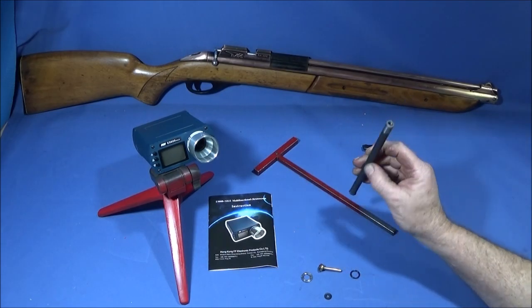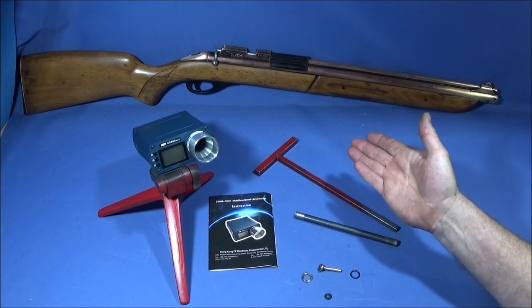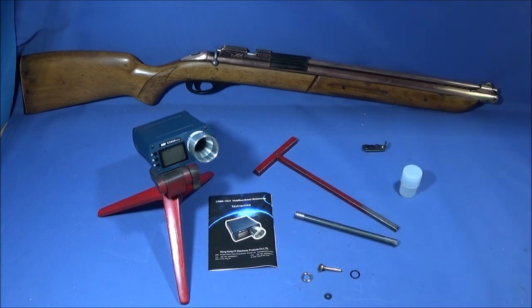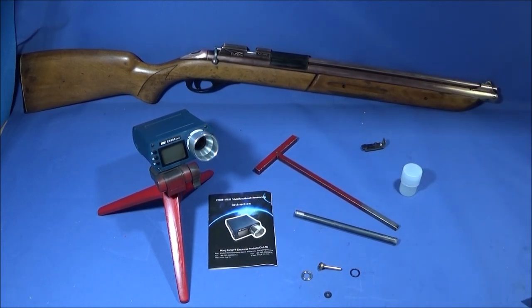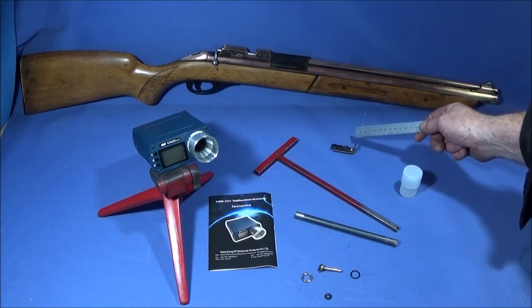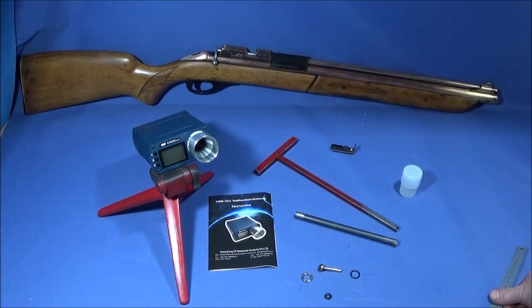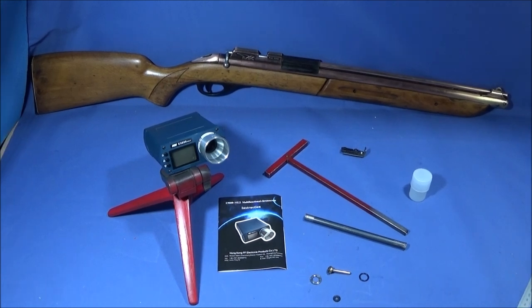I'm very pleased with the results and pleased that I persevered and made the tools up to actually get the valve out. It is quite thrilling to get a 40-odd year old rifle going again. The only thing I've got left to do now is to make up a sight — the one that was on it is not too good. It does have a scope rail so I could put a telescopic sight on it, but in a way I think that would ruin the character of the rifle. Hopefully in an upcoming video I'll be showing some footage of field target shooting using this rifle.